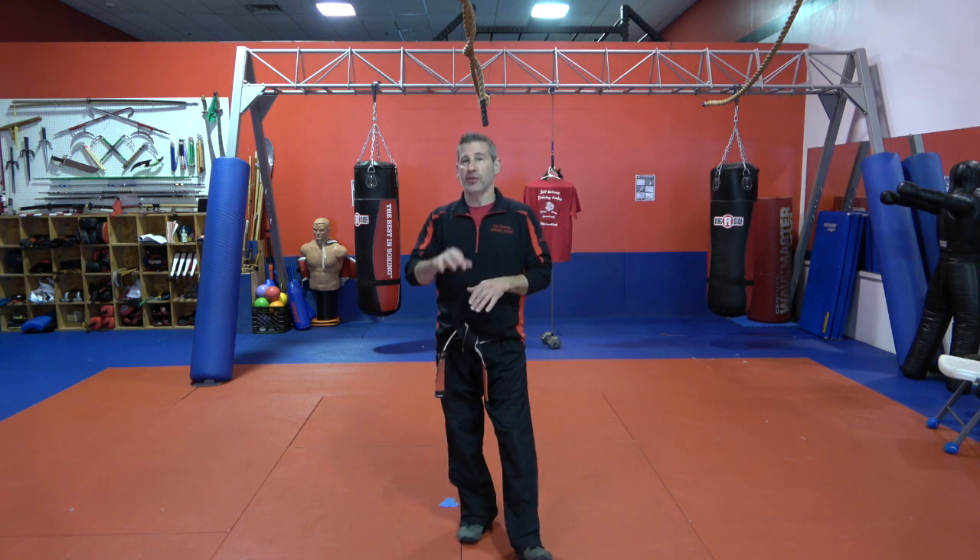In this video we're going to be doing the requirements for purple belt for our kids class. There are three things that you need to learn as a purple belt. Number one is the big one — it's Two Pinion, which is a much different form than One Pinion was — and combinations four and eighteen. We're going to talk about all that right now.